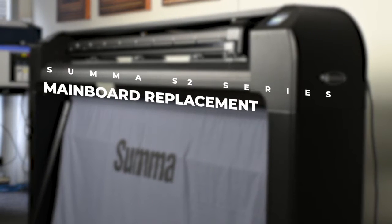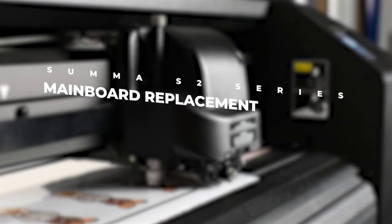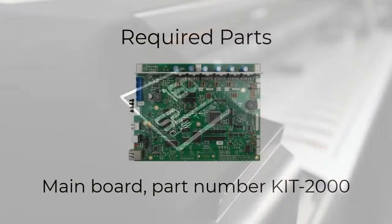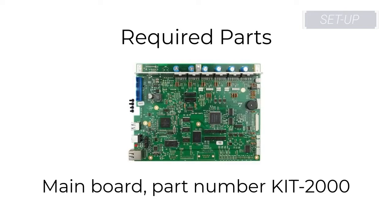In this video, we're going to take a look at the process of replacing the main board in the Summa S-Class 2 Series Vinyl Cutter. To replace the main board, you will need a Phillips head screwdriver and the main board, part number KIT-2000.